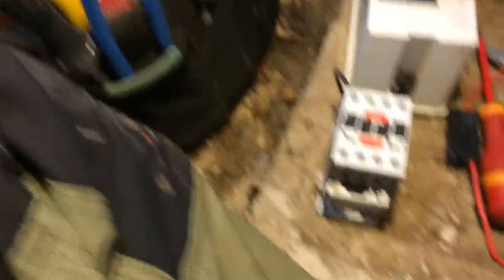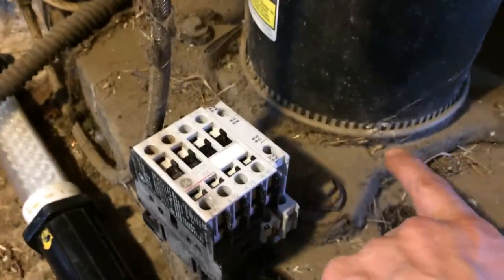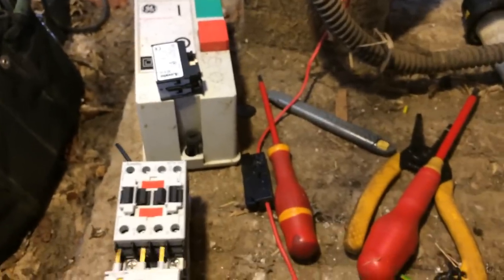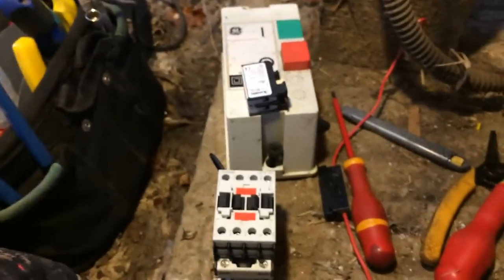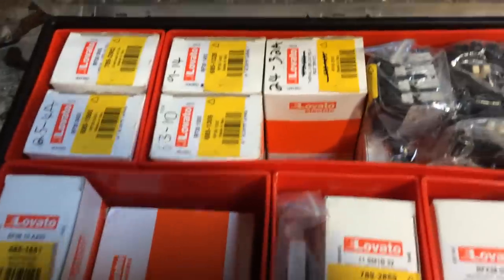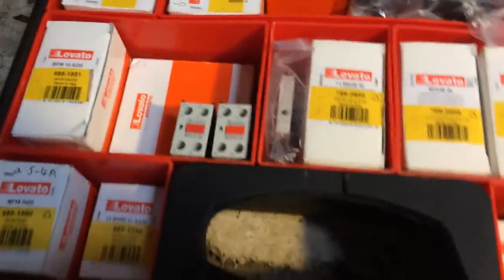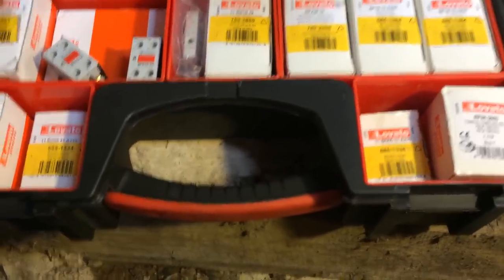Got a new box on there — a new contactor. And that auxiliary contact snaps onto the top, and that's on when this is off, so that will have the crankcase heater. And then we've got some overloads to go on there, so if the capacitor goes bad it'll trip out on that before it burns the motor out. We keep quite a few of these in stock — overloads from 2 amps all the way up to 32, and then contactors, auxiliary contacts, mini contactors, all sorts of things.